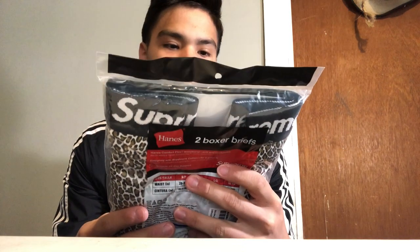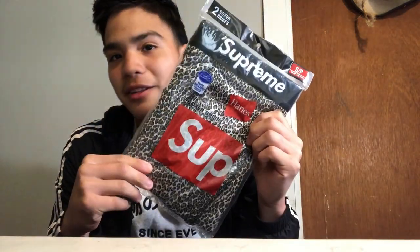Supreme boxers — I got them in a size small because I'm small. They're the leopard print, I think — if I'm wrong, correct me down in the comments. Hopefully the material is not too cheap, but they're Supreme boxers either way. Let's see what's in it.